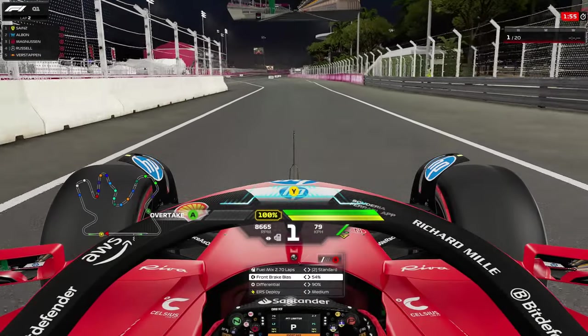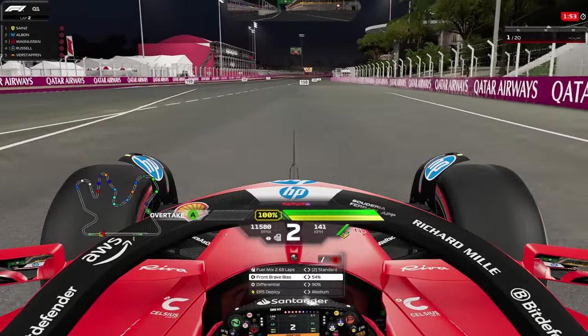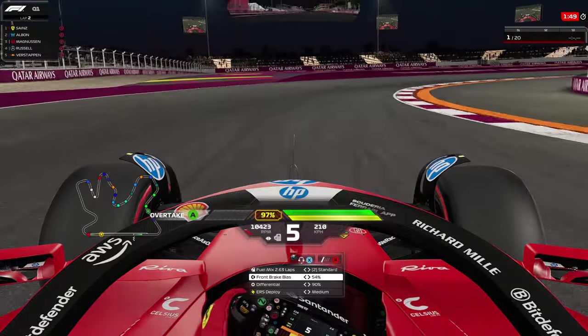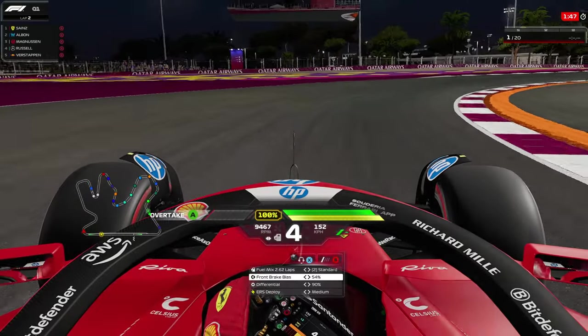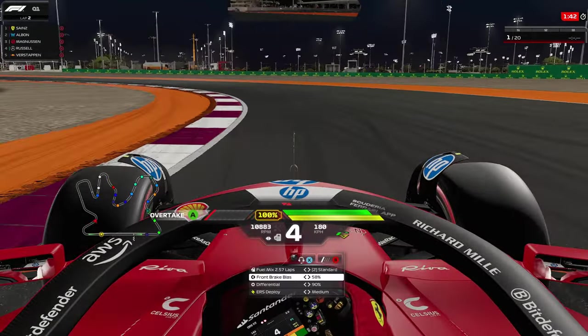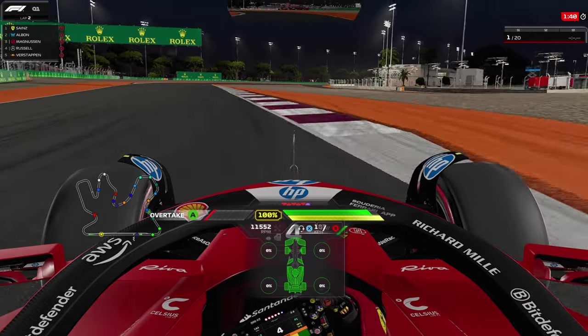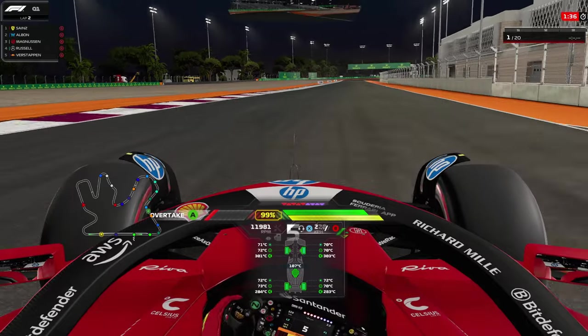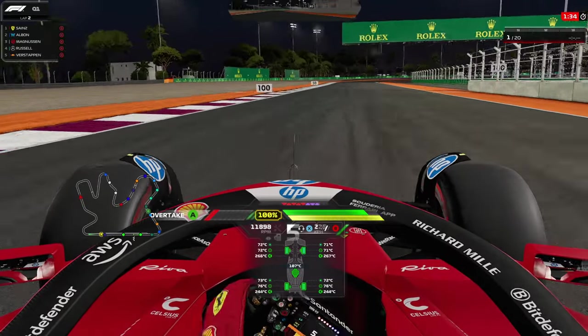Greetings ladies and gentlemen, welcome to the Qatar track guide and setup, which is also going to include the ERS deployment guide around Qatar. There are going to be a few variations from person to person. This will be the best way I found for myself — you can try it out, take some ideas and use it accordingly for your own hot lap.